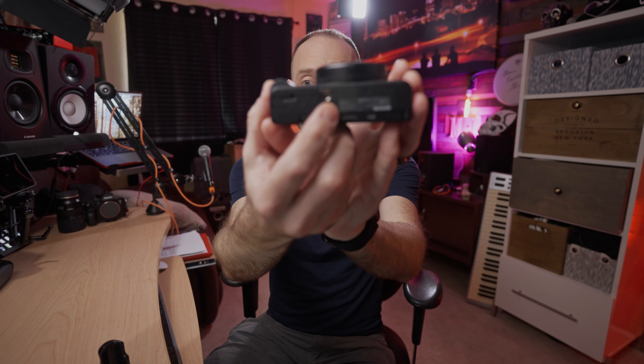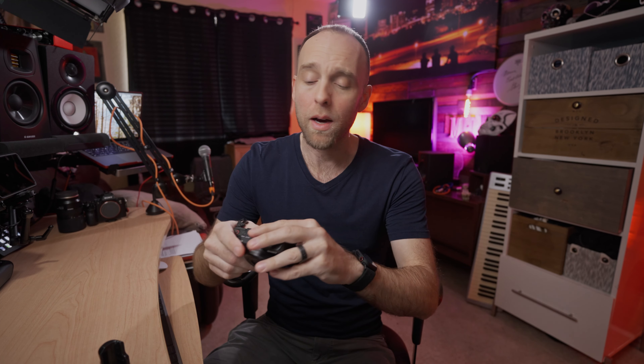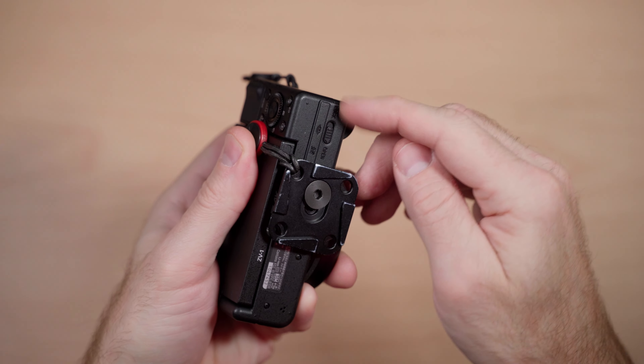So why would you want or need something like this for any camera, specifically the Sony ZV-1? Well if you're familiar with the ZV-1, you're also familiar with the fact that Sony put the bottom quarter-20 mounting hole way too close to the battery and SD card door. In general if you're just using the camera that's not a problem, but if you mount it on any tripod with a plate, you can't get to the door at all — even a small Peak Design plate will block it completely.